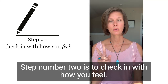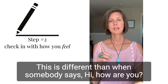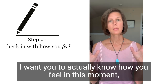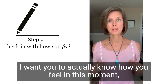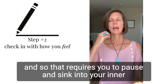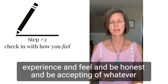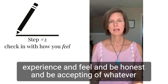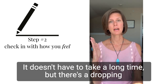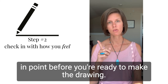Step number two is to check in with how you feel. This is different than when somebody says 'hi, how are you?' and you say 'good, how are you?' I want you to actually know how you feel in this moment. That requires you to pause and sink into your inner experience and feel, and be honest and accepting of whatever is there. It doesn't have to take a long time, but there's a dropping-in point before you're ready to make the drawing.